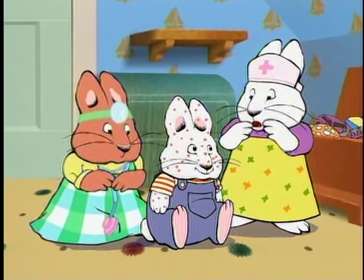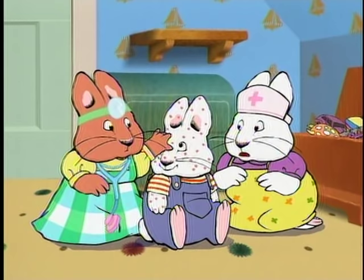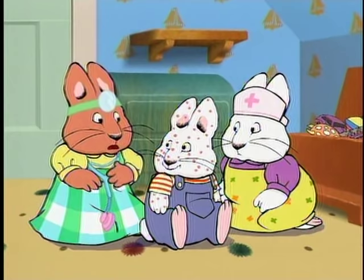Max! You're covered in red spots. Is it chicken pox, Dr. Louise? I hope not — they're very contagious.